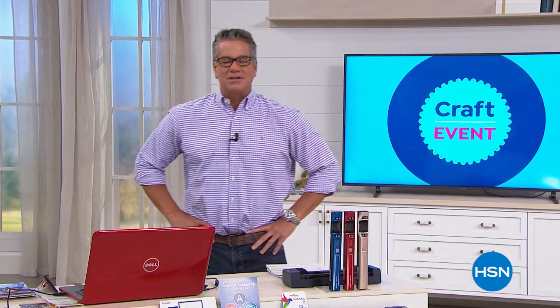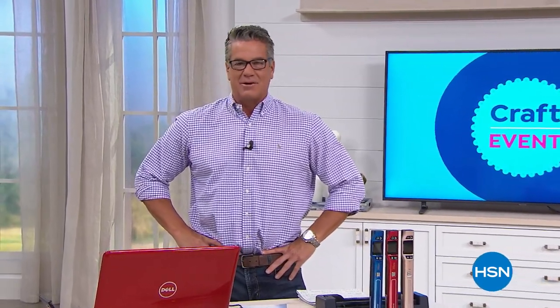Hey everybody and welcome back. Good morning to all of you. I'm so glad you're here with us today. We are celebrating our scrapbooking event here at HSN and we've got lots of great things going on today. Lots of great deals for you. We're doing our $5 shipping special, which means everything you buy in crafting and sewing is going to be only $5 to ship. That makes a big difference when you're loading up your cart today.